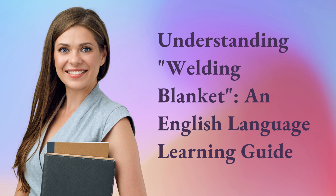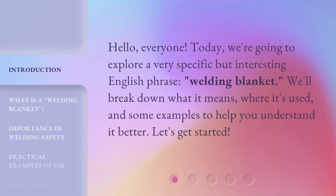Understanding Welding Blanket: an English Language Learning Guide. Hello, everyone. Today, we're going to explore a very specific but interesting English phrase, welding blanket. We'll break down what it means, where it's used, and some examples to help you understand it better. Let's get started.